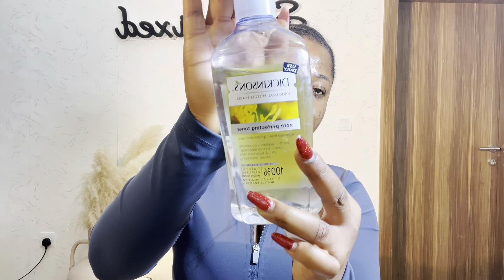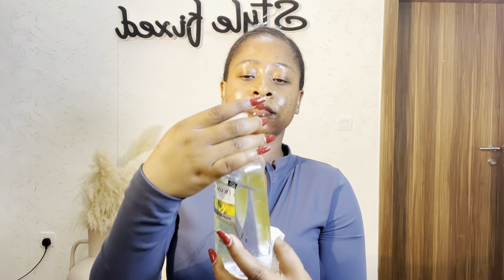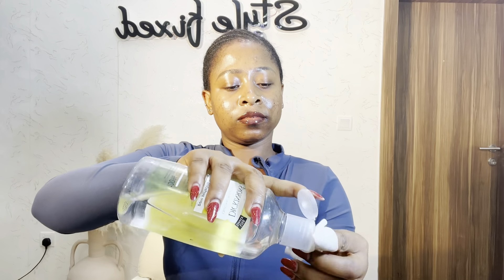First thing you do is use your DIxing wizard to clean your edges. But if you don't have DIxing wizard, you can use your Got2b glue to clean those oils off your edges.